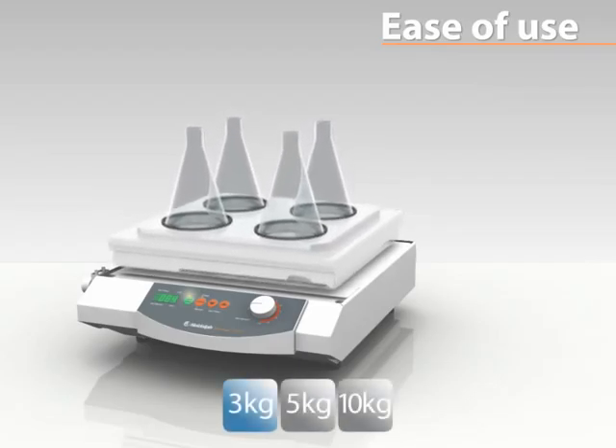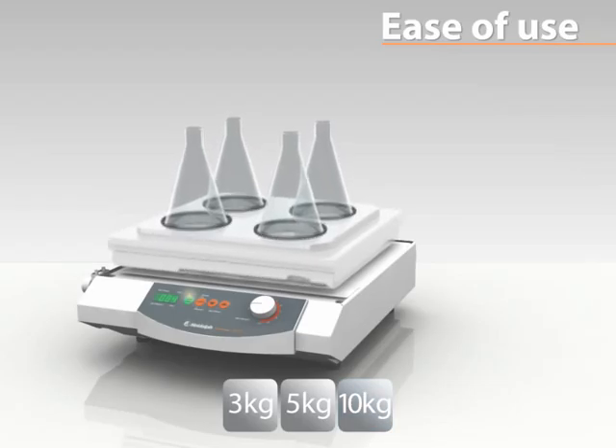Choose from different shaking motions, orbits, angles and three different load capacities the right model for your specific application.